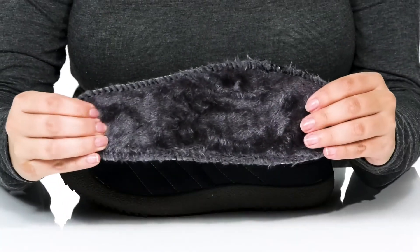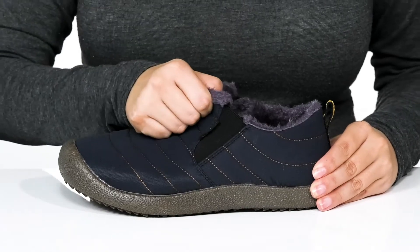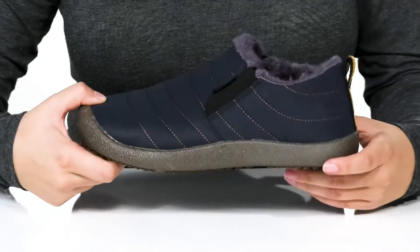These do come with a removable cushioned insole. On each side of the tongue there is goring that will allow these to stretch so you can slip them on very easily. They also have a pull tab on the back to assist you.